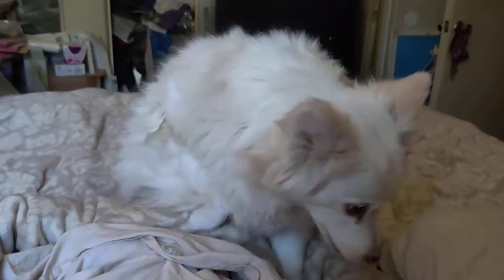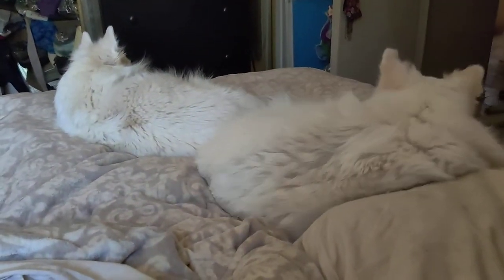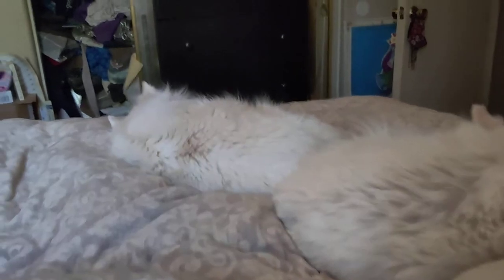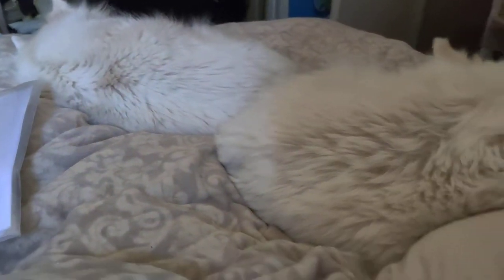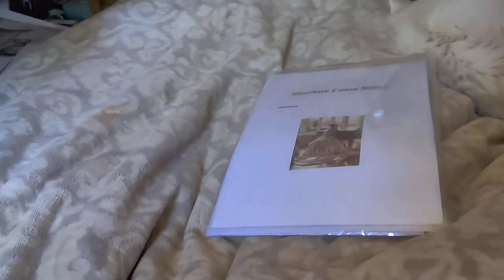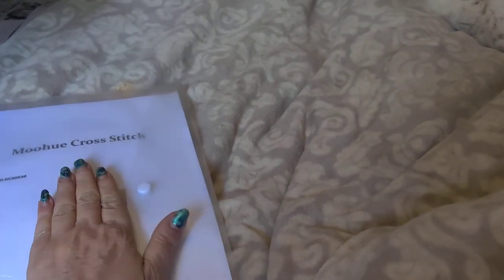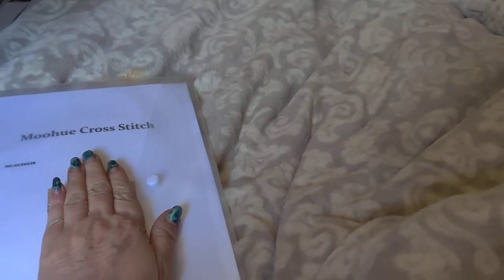Hi everybody, welcome back! Excuse the mess in the background — I just wanted you to get a chance to see the babies. I have been trying to edit a stitch and chat for you all but life is crazy.